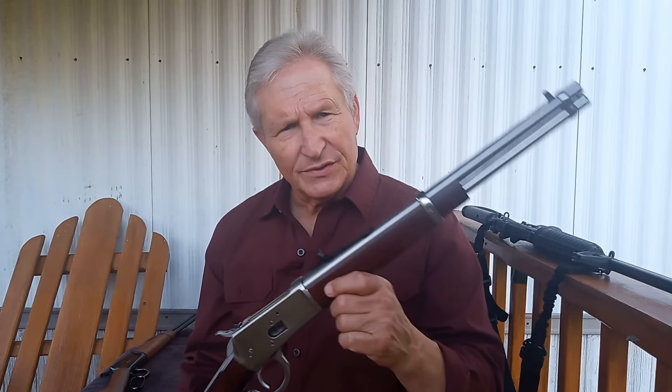There are a lot of people who really like these Rossis, and there are other people who don't — though not as many as who like them. They're not bad guns, but they do have some particular problems and issues that have to be worked with.